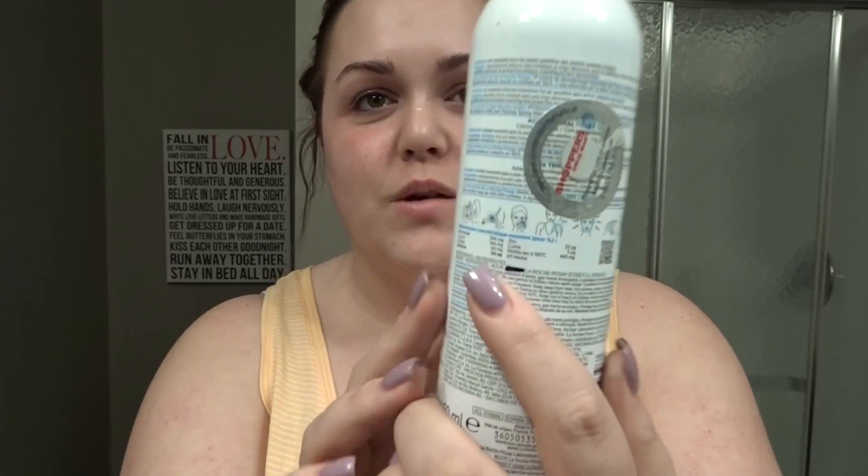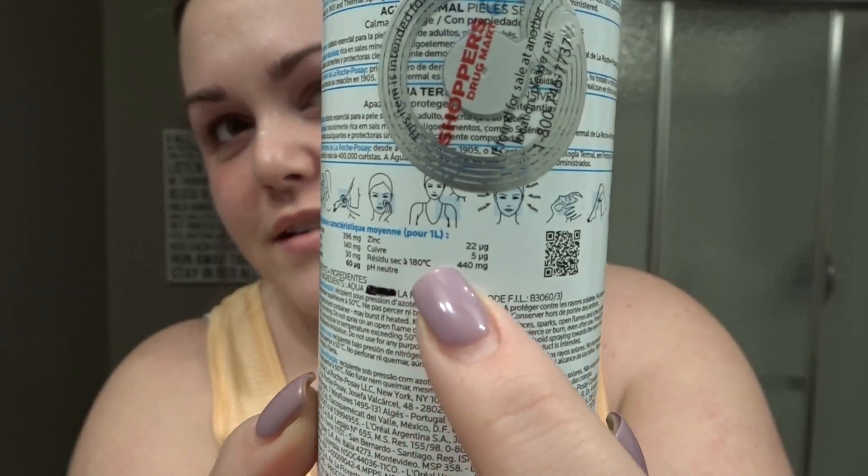And then to finish it off, I go in with this La Roche-Posay thermal spring water. Jerry's mom recommended I get this. I don't exactly know what it does, but I know you can put it all over your body. I just know spraying it on my face feels really nice. So I just shake it up and spray the thermal water on my face like this. It smells like nothing — it literally feels like I'm spraying water on my face. So just let it dry.